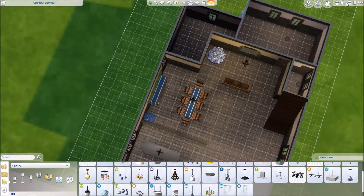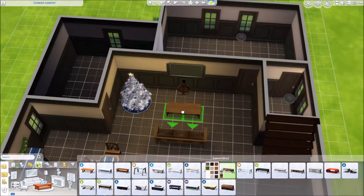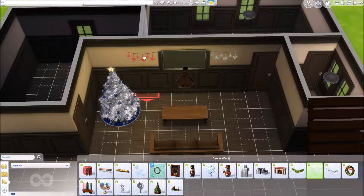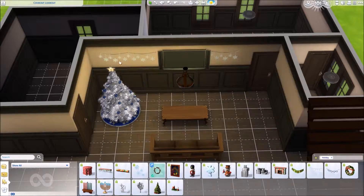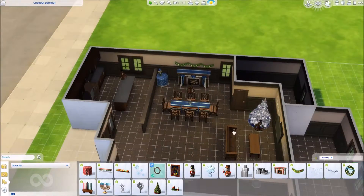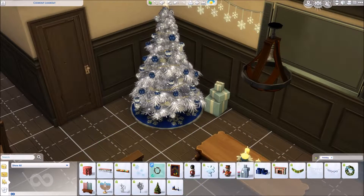I guess I'll just talk about the build. As you can see I was going with a lot of neutral tones because all of my apartment renovations are so bright and colorful, and I was like, I need to tone it down a bit — take it back a notch and just make everything brown for a second. That's kind of what I was doing with this build.